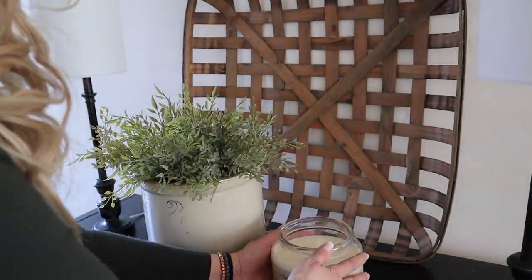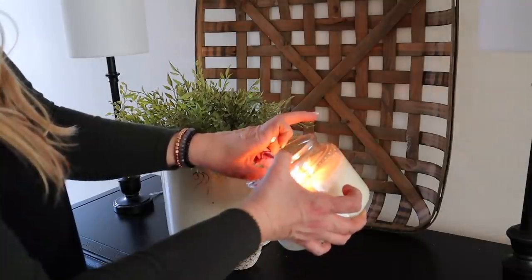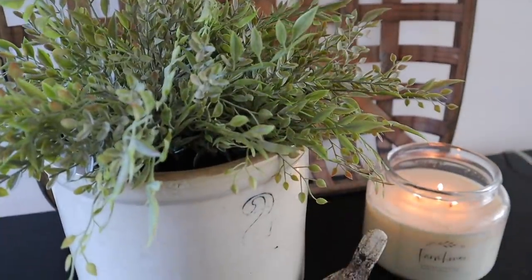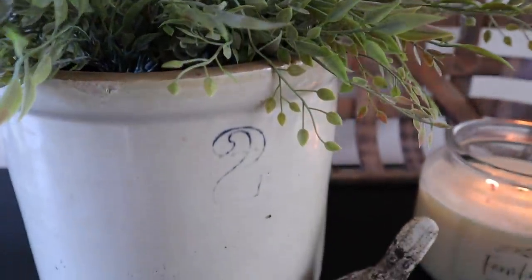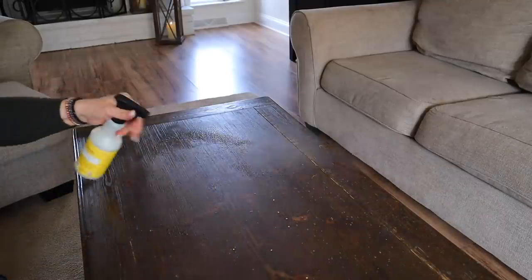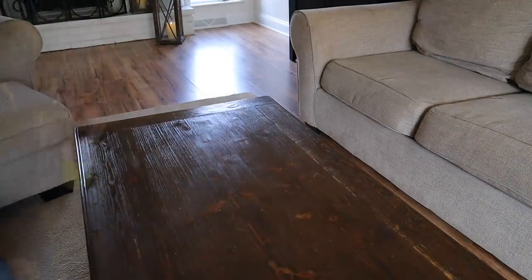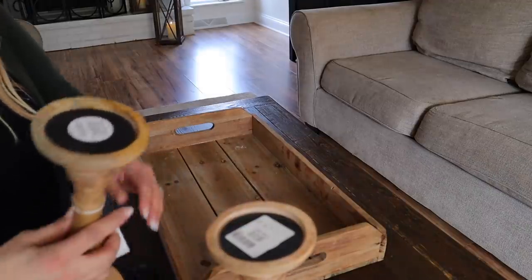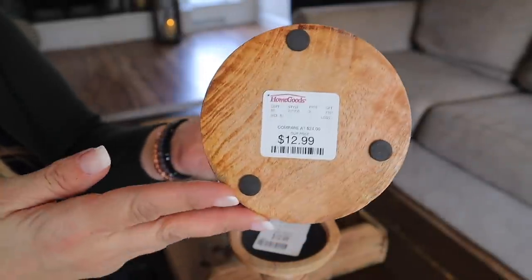Next I'm going to add this candle — it is from Copper Candle Co. in the farmhouse scent, which is my absolute favorite. The next area I'm going to style is the coffee table. I'm going to give it a quick wipe down first. I like to use a tray on the coffee table — it makes it really easy to move on and off so I don't have to take off everything I just decorated; I can just move the tray and put it back when I'm done. I'm going to add these new candlesticks that I just picked up at HomeGoods.